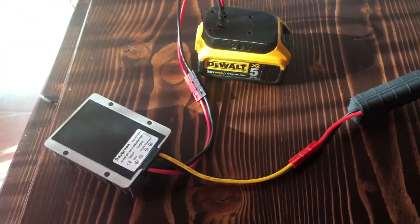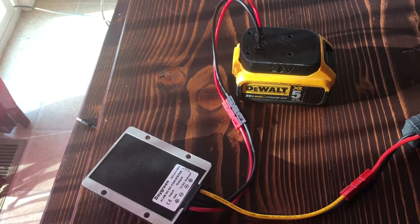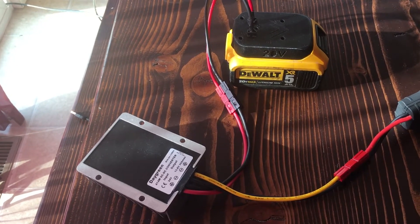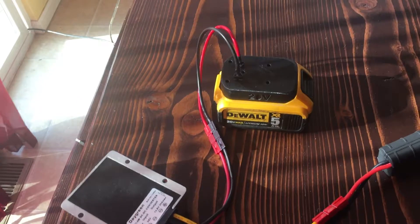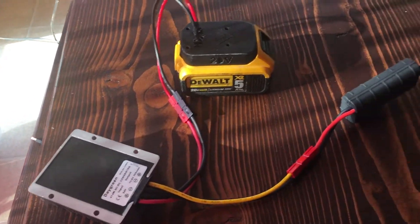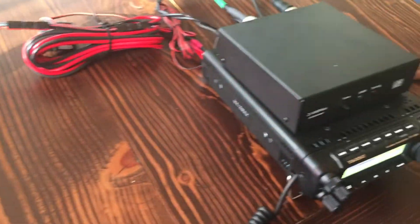I really like this setup. I have plenty of DeWalt batteries and I take about three with me, along with a charger, so I can charge in between sessions.